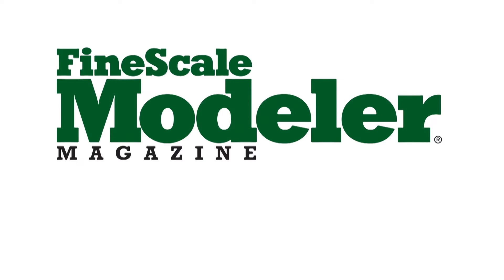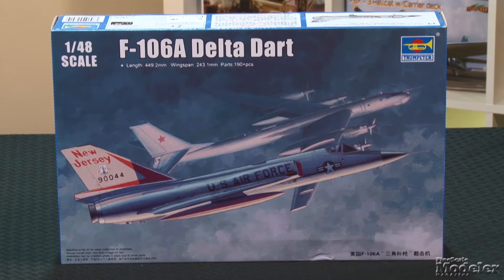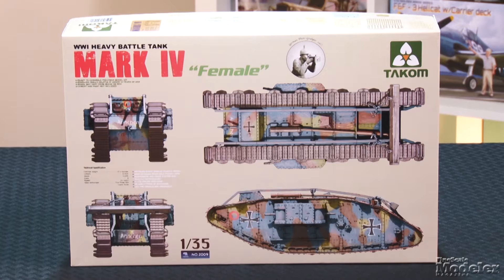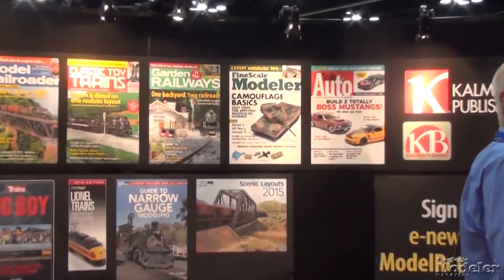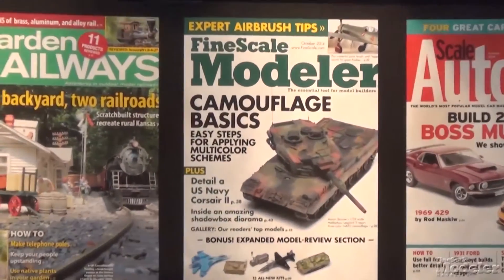This episode of Fine Scale Modeler's New Product Rundown features Trumpeter's F-106 Delta Dart, Tacom's Mark IV, and OzMods' Pilatus PC-9. We also check out new kits at the annual iHobby Show in Schaumburg, Illinois.